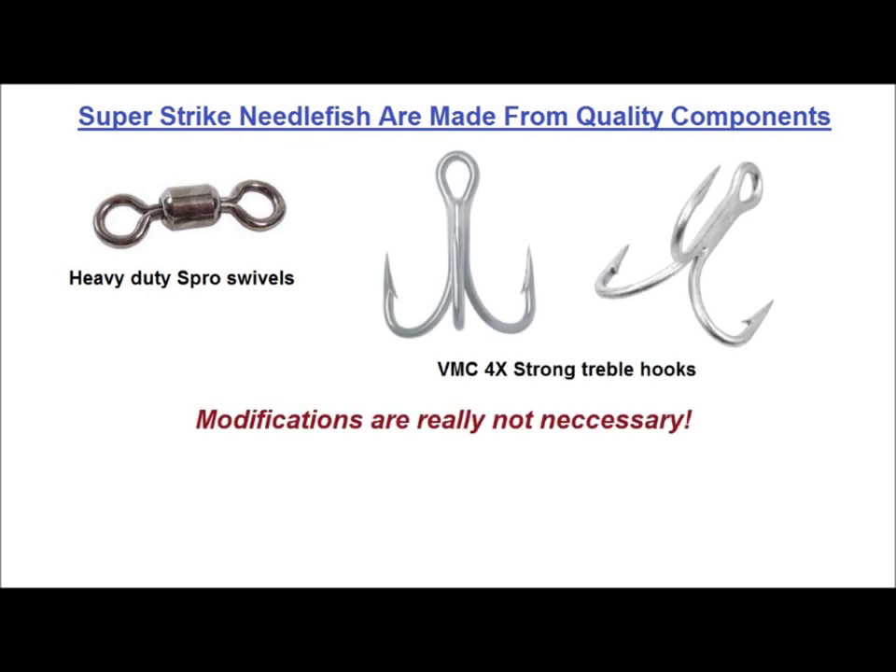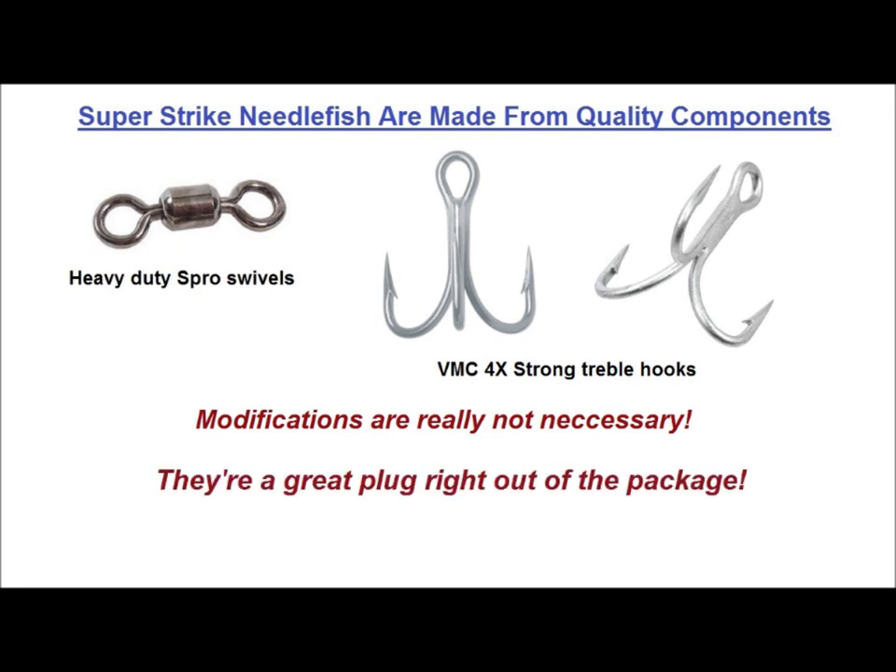Some modifications are not really necessary. I do bump the hooks up to 6X-strong VMCs and go up a size on some of the models, but I'm not selling anything here — it's just my thing. They're a great plug right out of the package.